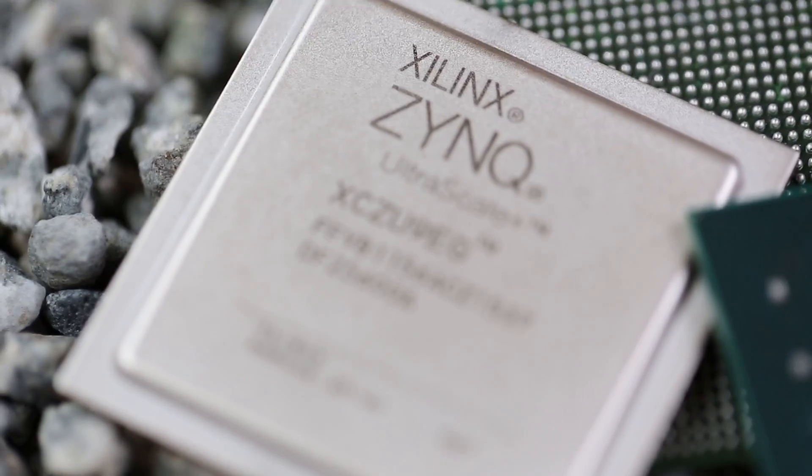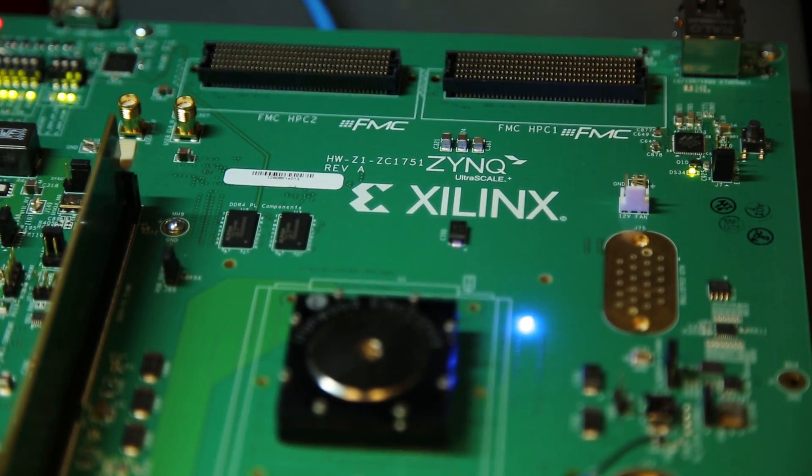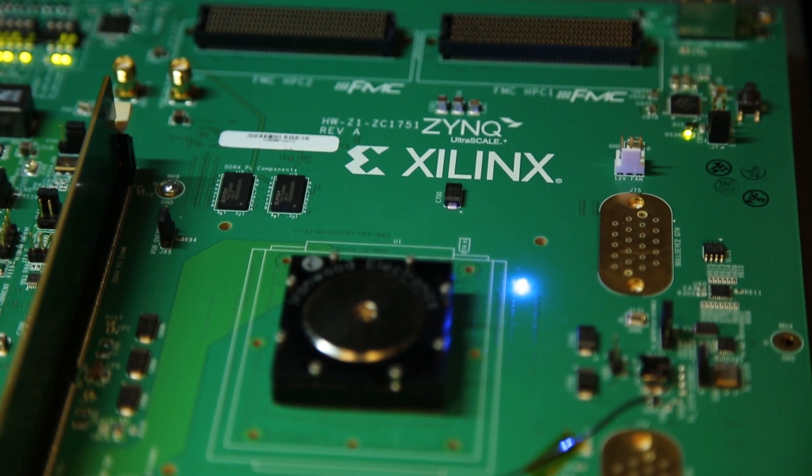Hi, I'd like to demonstrate the first member of the UltraScale Plus portfolio, the Zynq UltraScale Plus MPSoC. Today, we're proud to demonstrate an upstream Linux kernel booting on silicon.